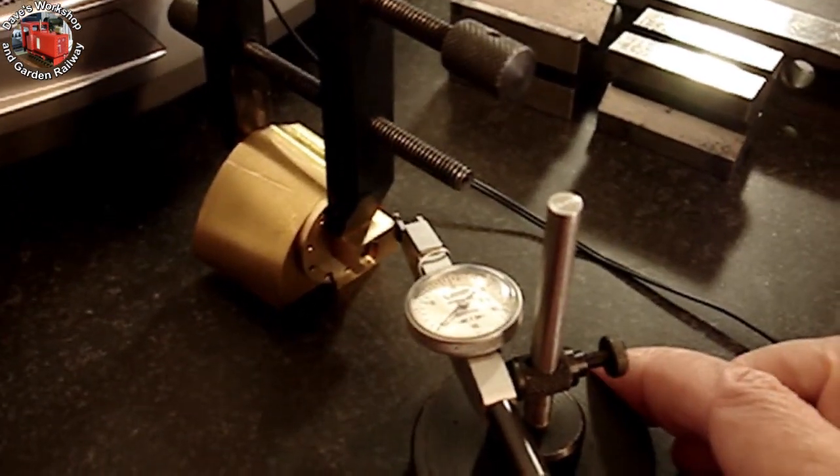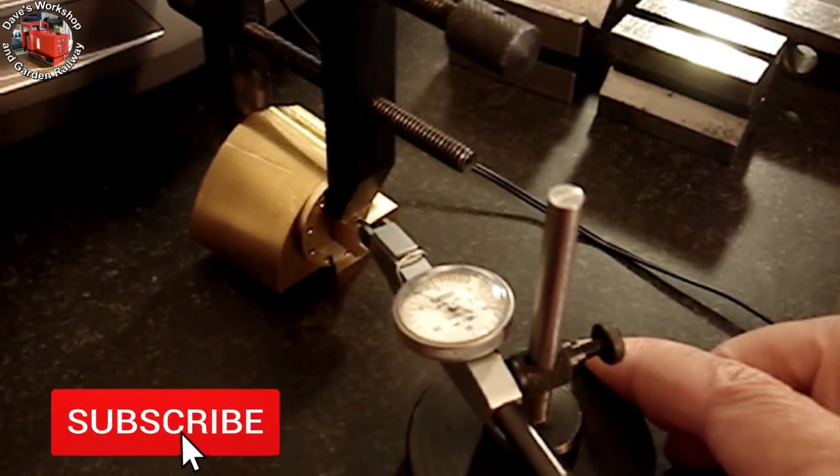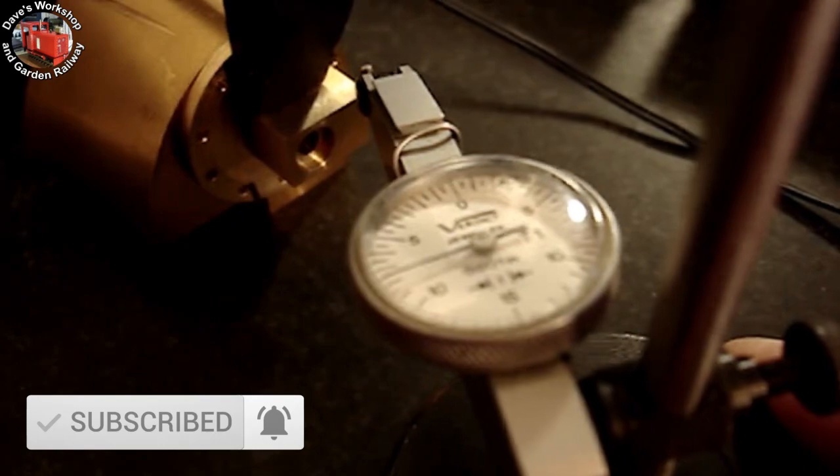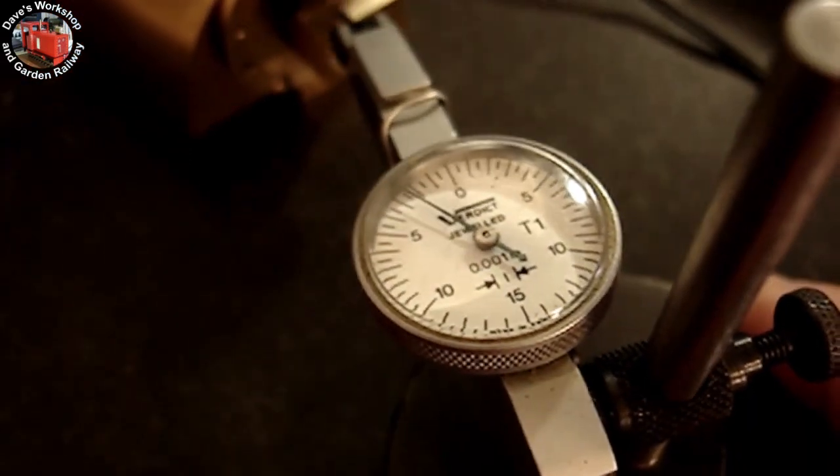Welcome to part 11 of the Livestream Charles Loco build. Welcome to Dave's workshop and Garden Railway. Clocking up the base to make sure it's in the right position before I drill through into the cylinder block.